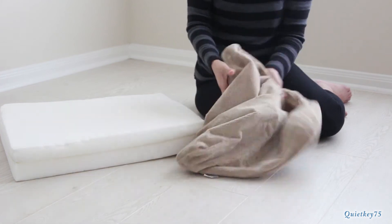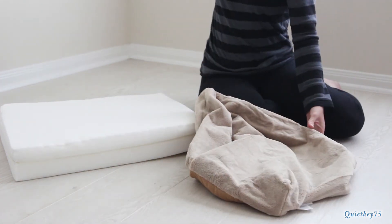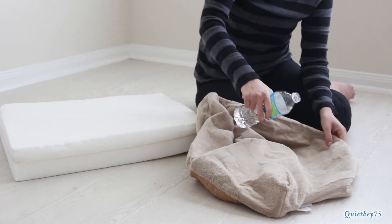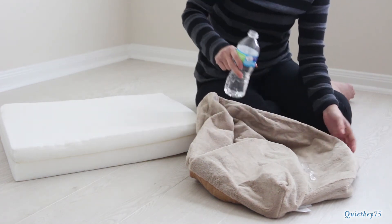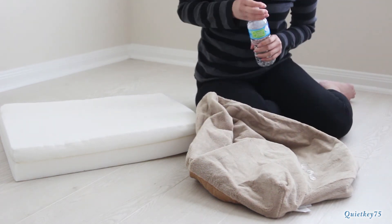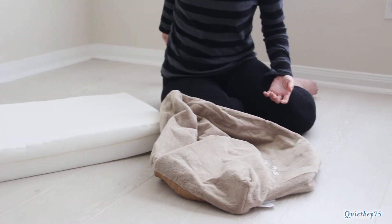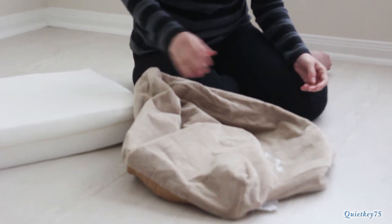It's just a very durable, sturdy cover. I'll pour some water on it just to show you how the water kind of beads and rolls right off — it just stays on the surface and doesn't absorb into the bed. Really great to clean and very easily maintained.